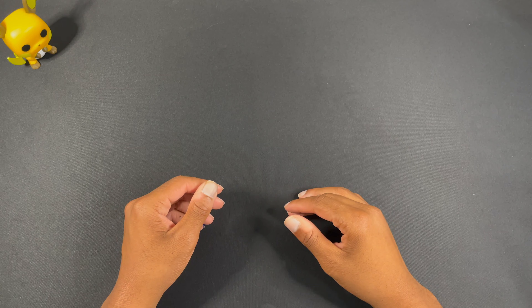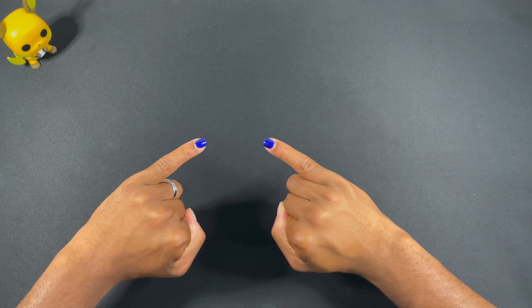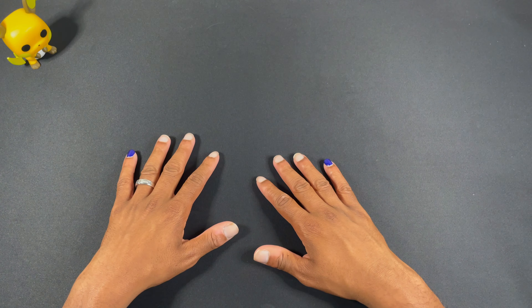Hey nerds, it's Cole, your nerdy guy here, back again with a new video. As you guys can see, my pinky nails are painted blue. They're my favorite color, and I wanted to try something new. Let me know how you guys feel about it.